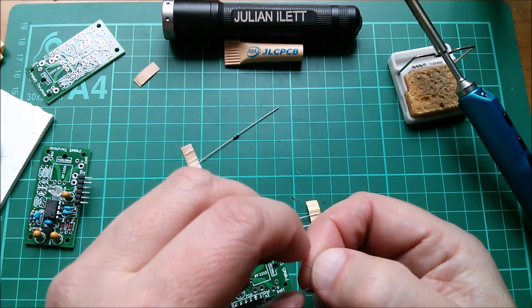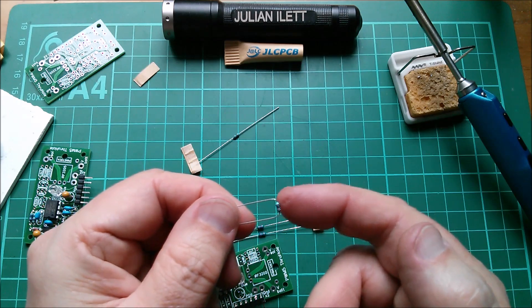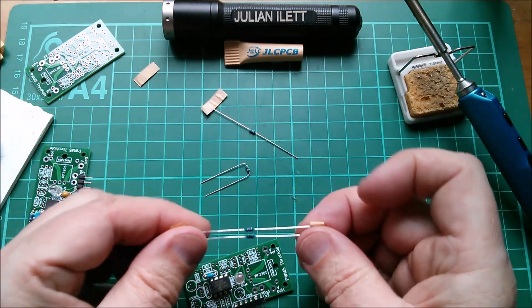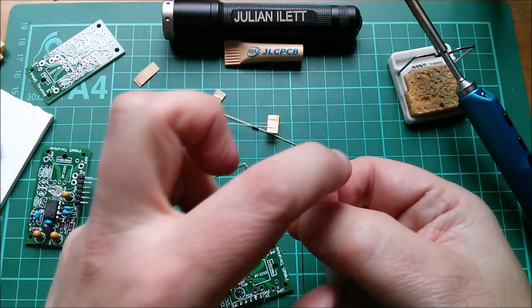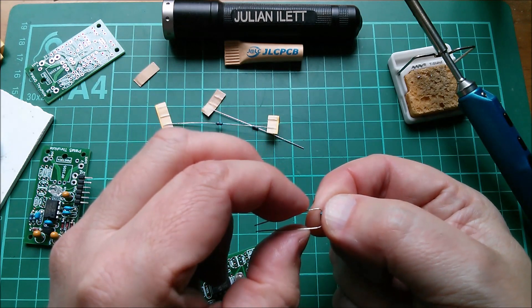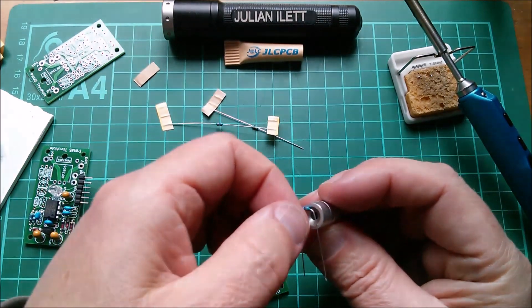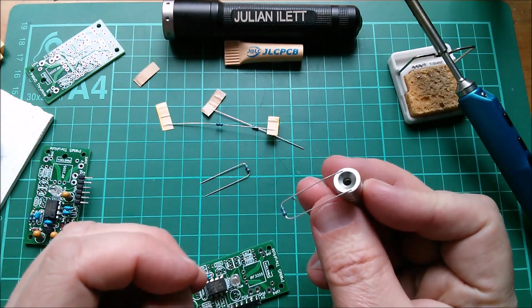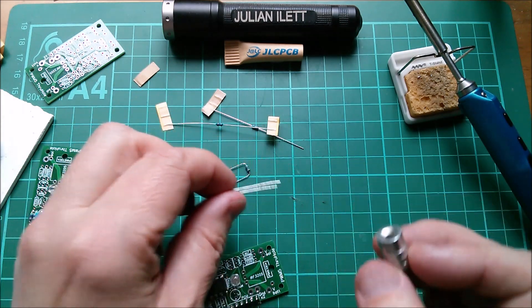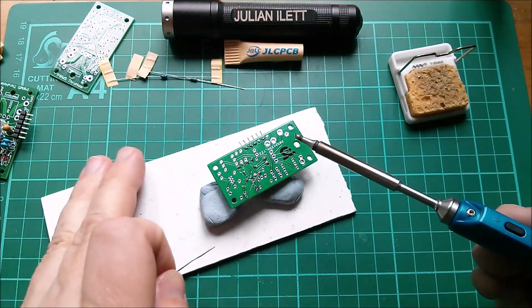Interestingly, the lead coming out of one side seems to be a thicker wire. I was going to say copper, but you don't really know these days whether any of these components have actual copper legs. I tried a magnet just to see if they're steel — and they are, they're ferrous legs. Interesting.